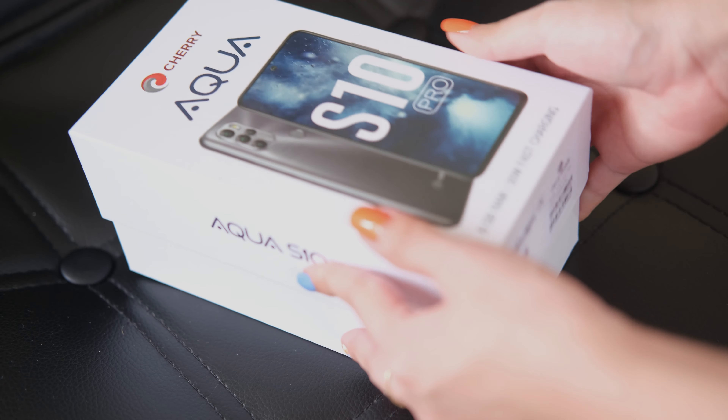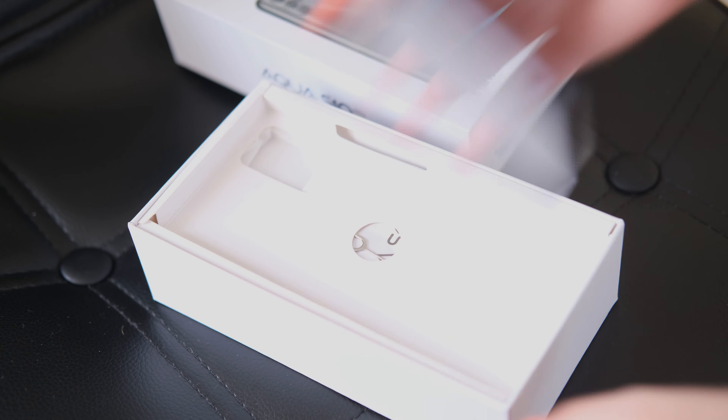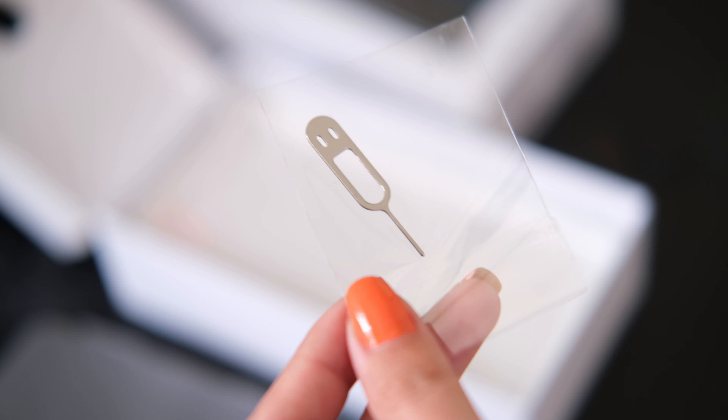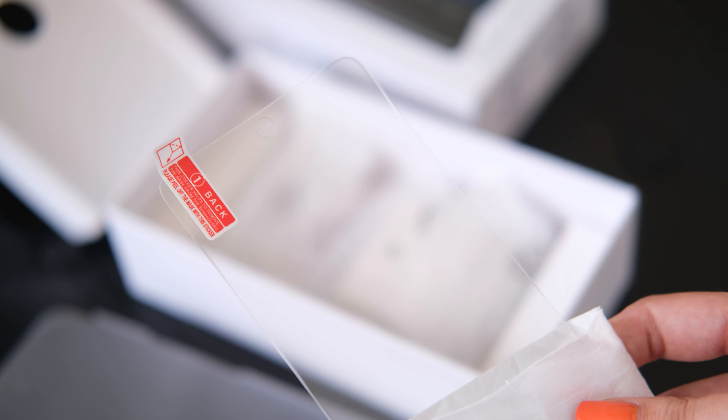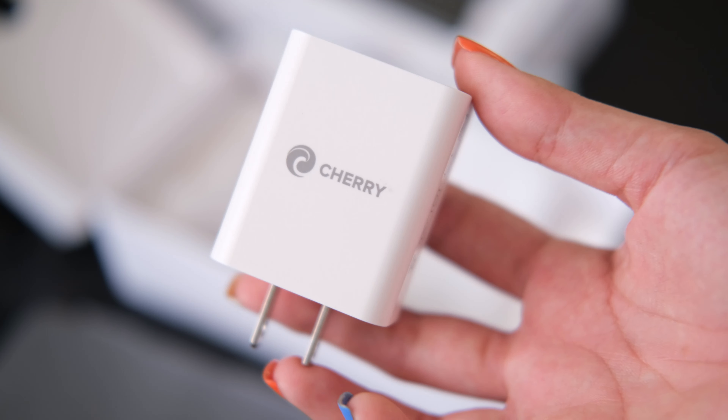First things first, let's see what's inside the box. Lifting up the lid, you will be greeted with the phone itself. Then underneath that is the SIM ejector tool, a manual, a screen protector, a free jelly case, earphones, USB Type-C cable, and a charger.